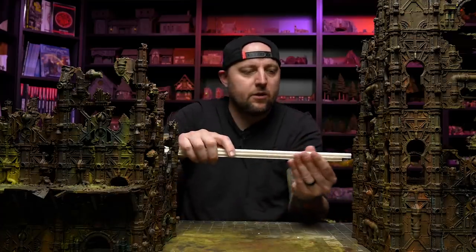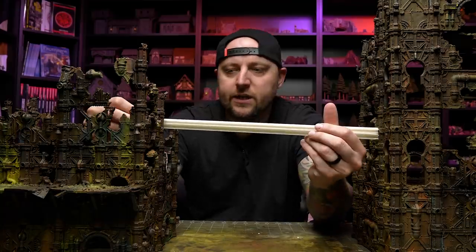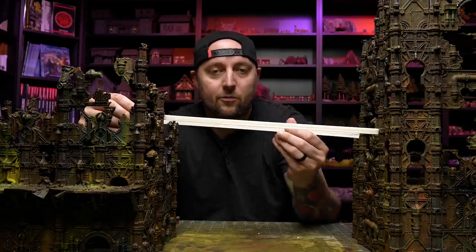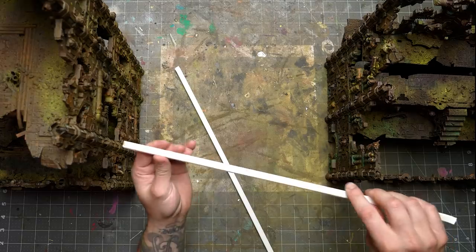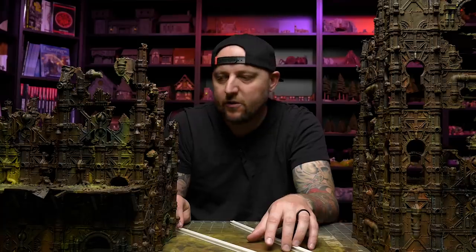I don't want to make a bunch of really small tight ones with buildings close together. I think one really large bridge here would be really great. I'm going to make it so that it's like two of these little wall sections wide — it'll be a great area to battle on, big enough to put like some vehicles and stuff like that. But I need something that actually makes this clip into these, that won't fall out and be loose and crappy and break.